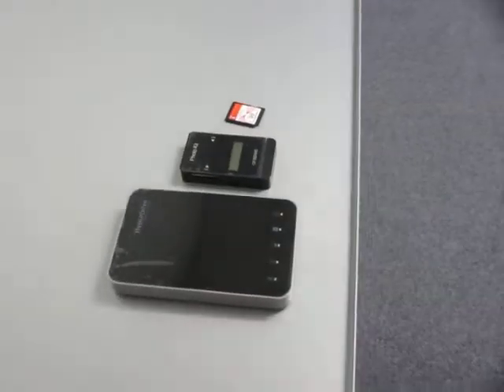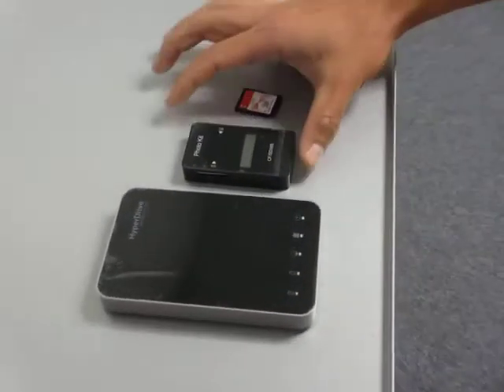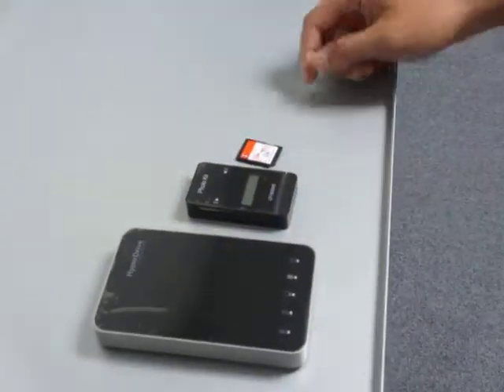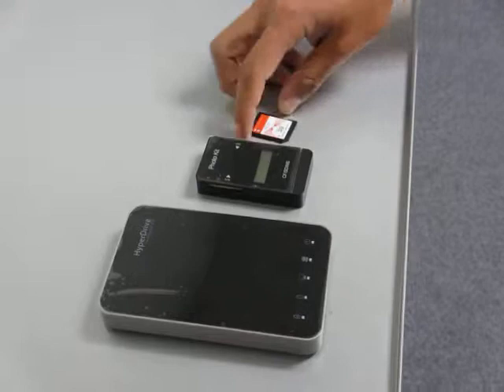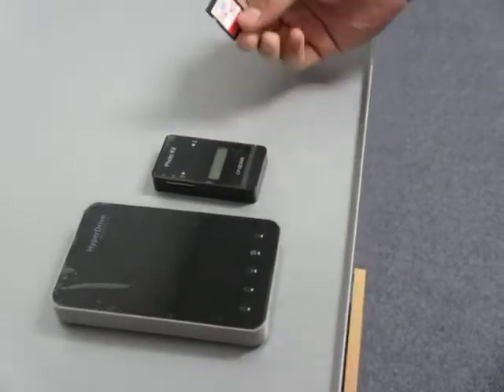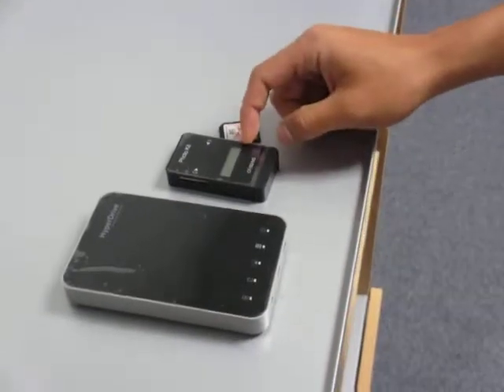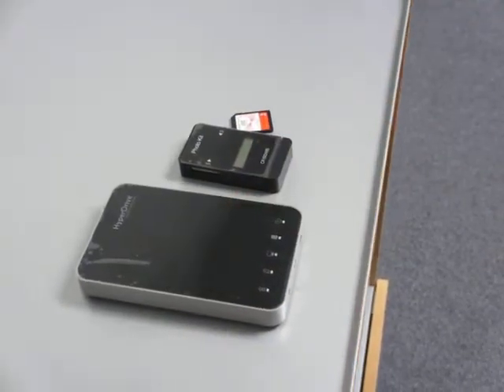Hello there. Today we're going to show you how to use the photo kit that is provided with the HyperDrive HardDrive for iPad, and we'll show you how to back up SD or CF cards with the photo kit onto the HyperDrive HardDrive for iPad.